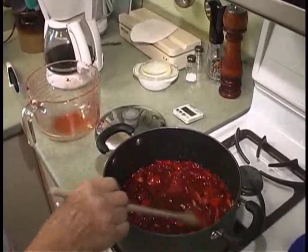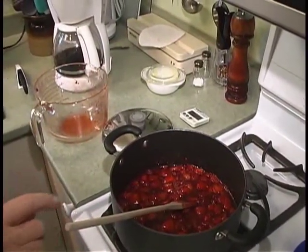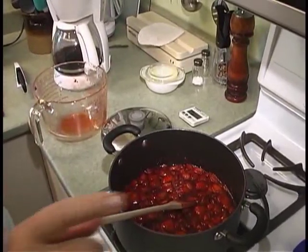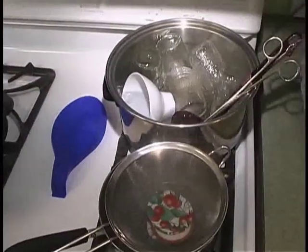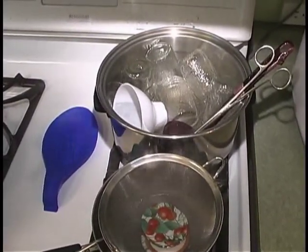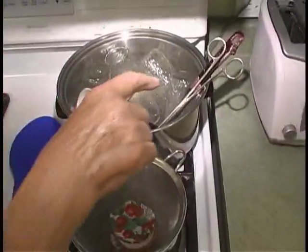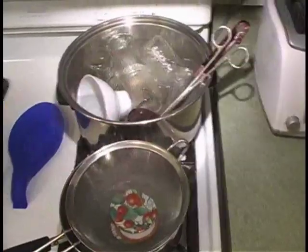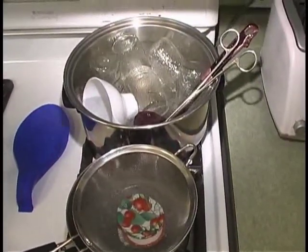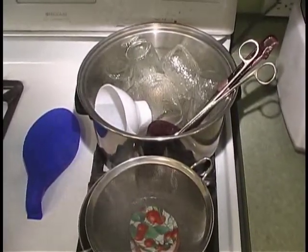Boil at a rolling boil for five minutes, then set a timer. Meanwhile, I'm timing the disinfecting of the jam jars — they also need to boil in water for ten minutes. That includes your ladle, funnel, and tongs. Ten minutes of boiling kills any germs; you don't want your jam to spoil.